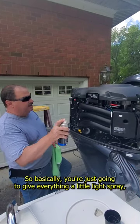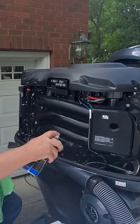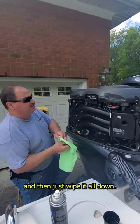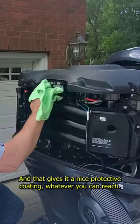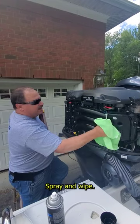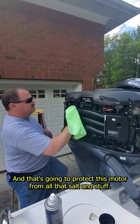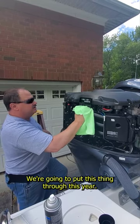So basically, you're just going to give everything a little light spray — all the electronics, all the surfaces — and then just wipe it all down, and that gives it a nice protective coating. Whatever you can reach, spray and wipe, and that's going to protect this motor from all that salt and stuff that we're going to put this thing through this year.